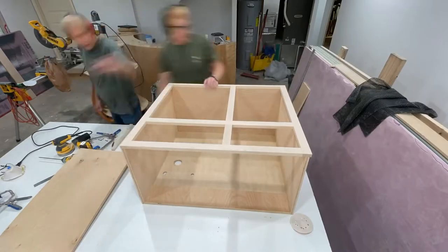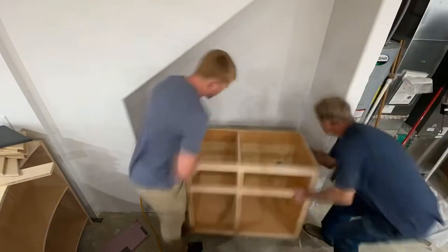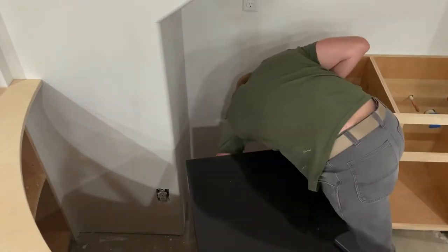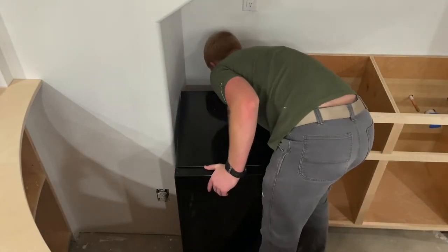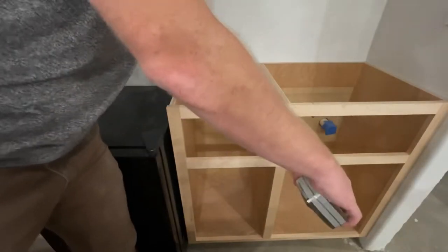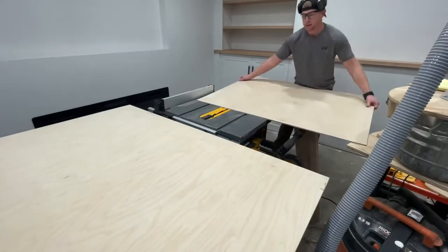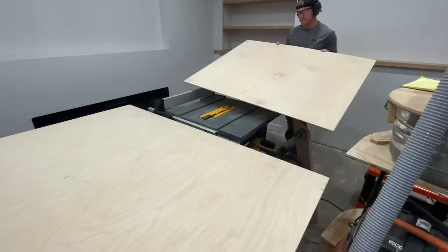Once I got the cabinet put together, went over, installed this, fastened it to the wall, and then put the mini fridge in next to it. Up next was the paper towel drawer. I started by getting my measurements and then breaking down my sheet goods for my half-inch sides and then my quarter-inch for the bottom of the drawer.